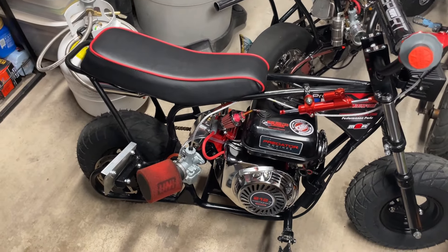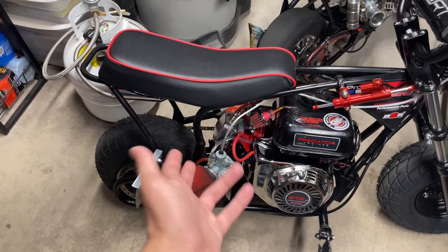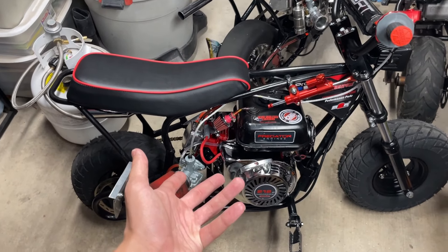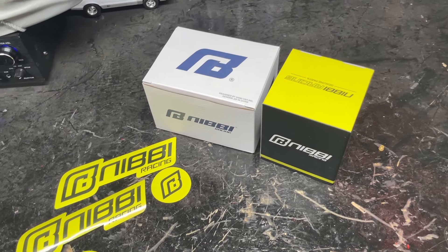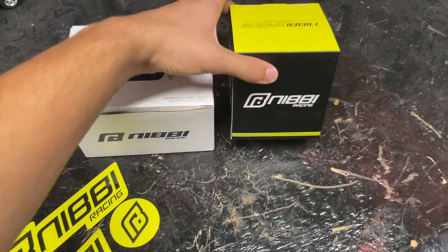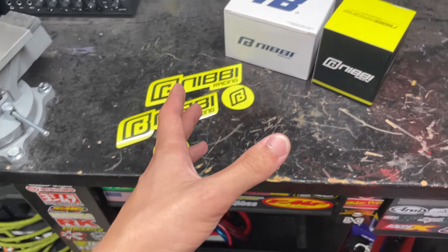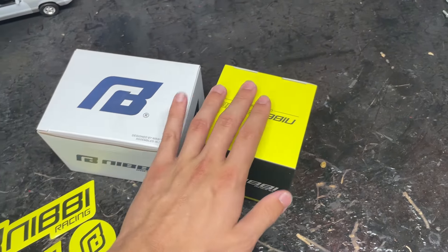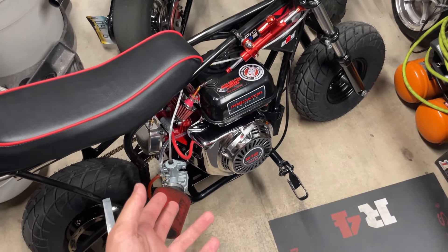I was going to go with a flat slide for a little bit more throttle response — I think they're a little bit better — but the price jumps up quite a bit. The round slide on this has been working fine, and for those following along, this bike is hitting over 65 miles an hour, so clearly it's working pretty decent. I decided to stick with the same setup but upgrade to a better brand. This is a really nice box — they send you stickers, a nice box, and I believe this is an air filter they included, which I didn't buy separately.